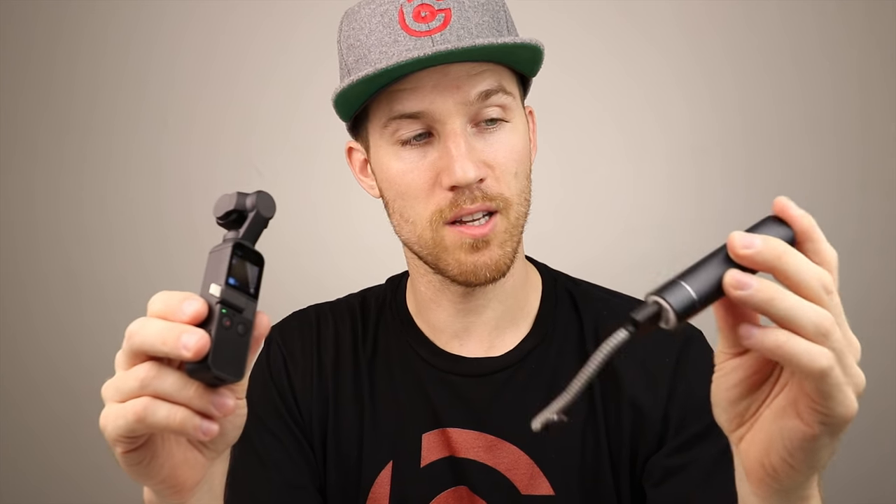You can use an external power supply — I like the Anker one because it's small, almost the size of a lipstick. Connect it via USB-C, hold the unit attached to the power supply, and you can film and charge simultaneously. For a long time-lapse or motion lapse, just connect it to an external power supply. You'll be pleasantly surprised with how long the battery actually lasts.